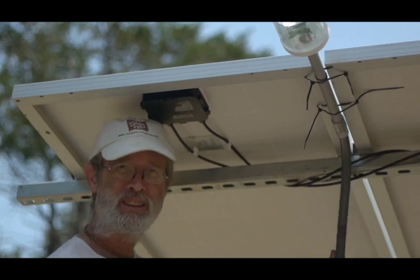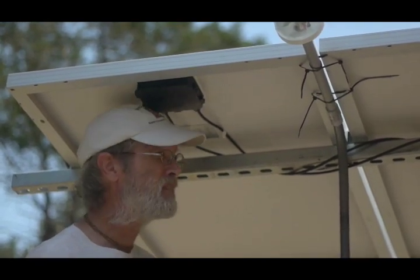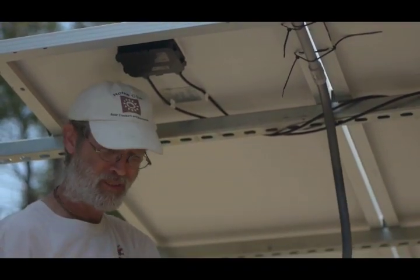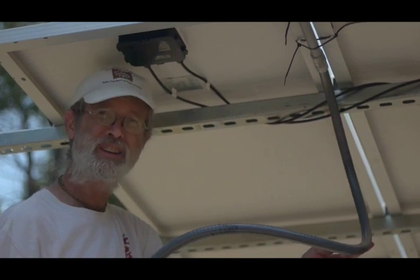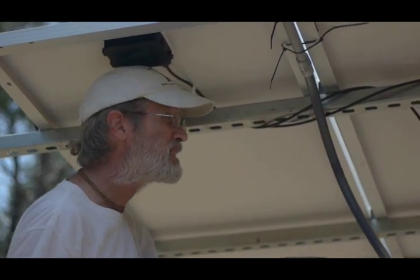That's why we've got this conduit totally protecting all of our wires from not only water, but rodents and birds and whatever might chew on it throughout the years, because we want to have trouble-free operation here.